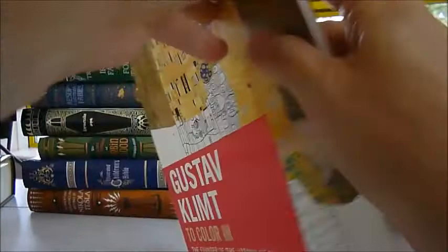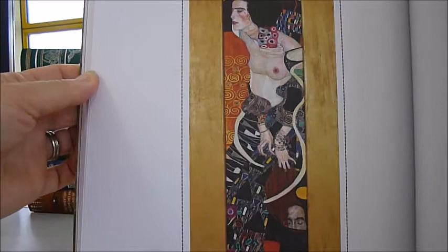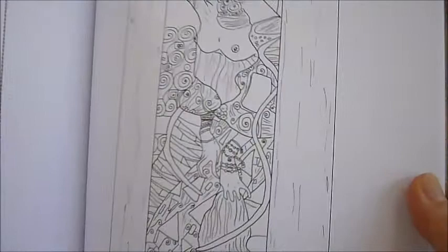Gustav Klimt to colour in. Now the founder of the Viennese Secession made such famous portraits as Judith II Salome from 1909, and there it is reproduced in an artwork line drawing for you to colour in and copy the original or adapt it as you wish. There's the famous The Kiss, and there it is in outline.